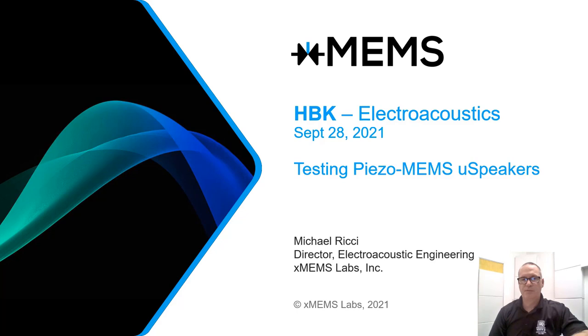Hello and welcome to our presentation on testing PZO MEMS microspeakers. I'm Michael Ricci from XMEMS Labs in Santa Clara, California. I'd like to thank HBK for inviting me to participate in this electroacoustic virtual conference.